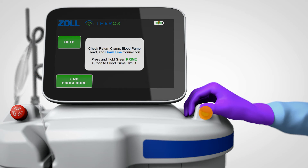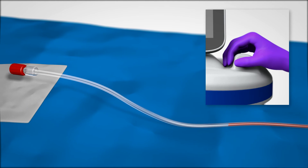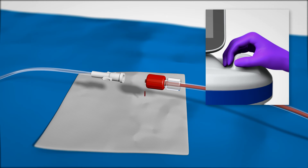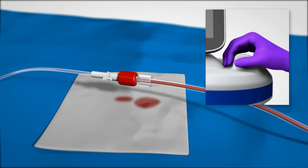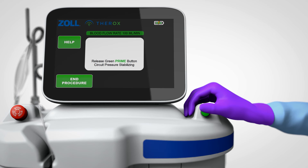Press and hold the prime button as instructed by the screen. Once the return tubing is primed, make a wet-to-wet connection with the red return tubing connector and the SSO2 catheter hub while continuing to hold down the prime button. Release the prime button when prompted by the console screen.